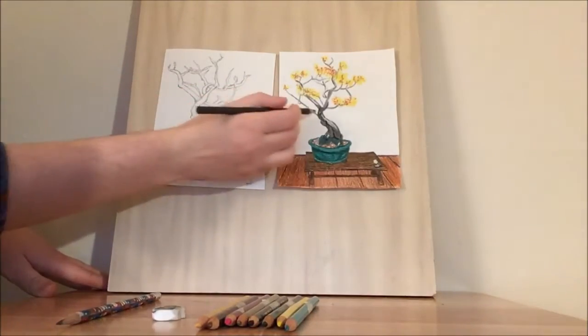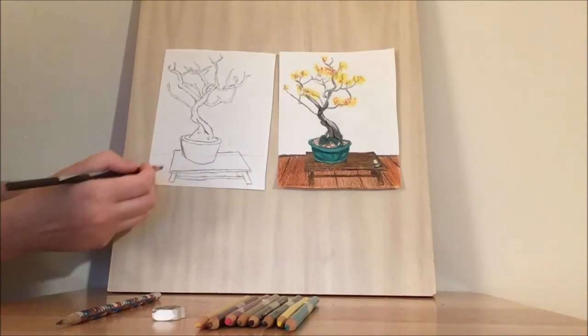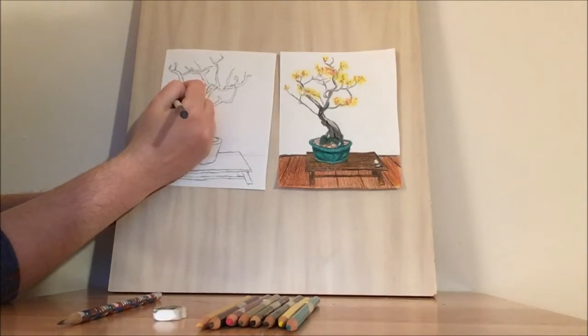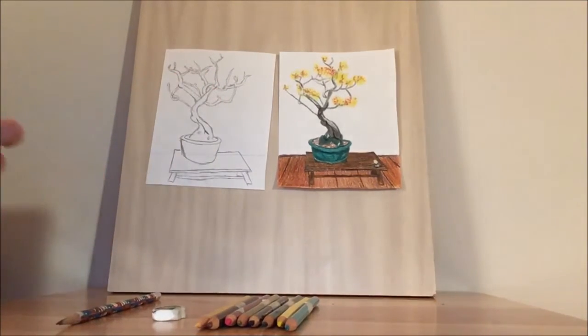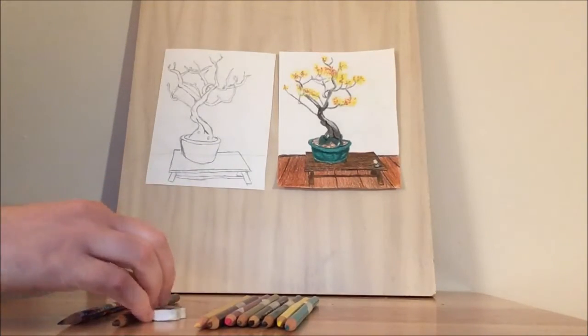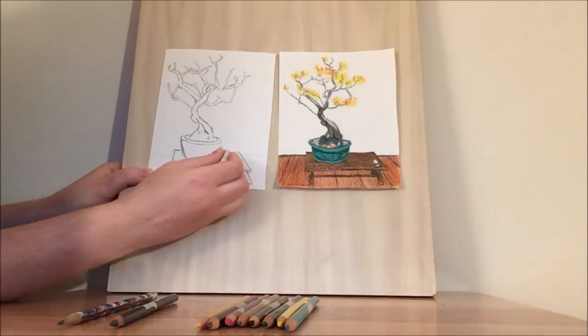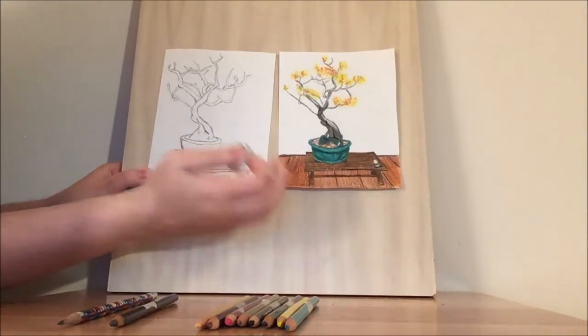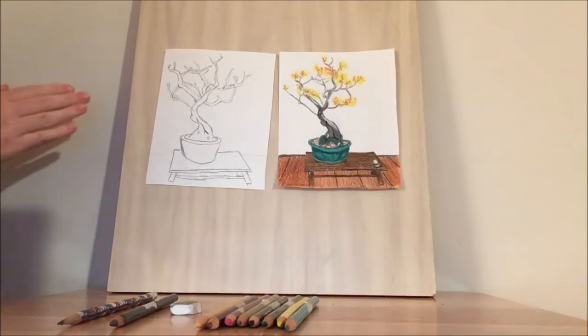I just did this branch right here, and then let's do this long one coming out that's pretty straight. I gave it a little bit of a curve on the edge, and then it comes around and connects to this branch a little bit. So we have our bonsai outlined. Let's go ahead and erase some of this horizon line that I put in at the beginning. Once we have our sketch down, let's go in and start adding some color.